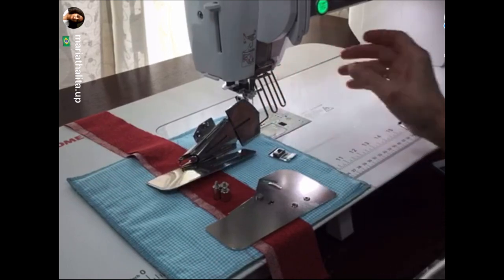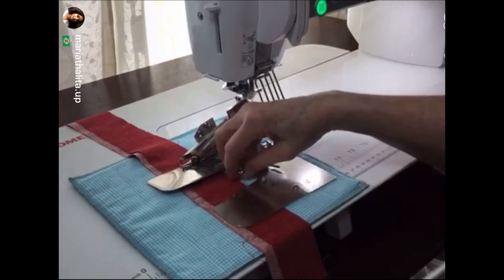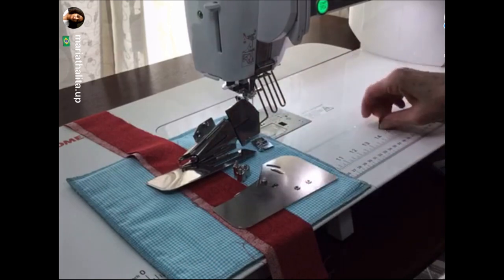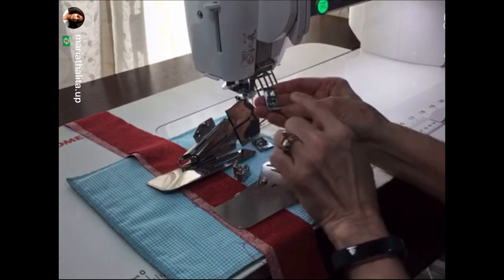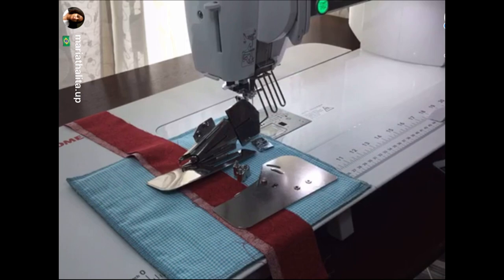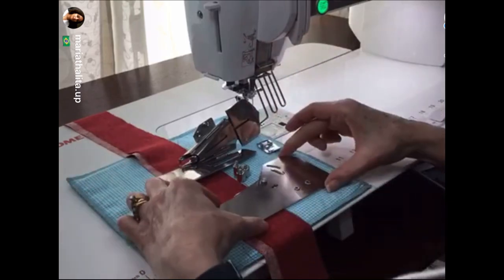This Janome quilt binder set is available for Janome seven millimeter machines and Janome nine millimeter machines. This foot comes with the binder set - everything you see here comes with the package. This is the foot for nine millimeter machines and this is the foot for seven millimeter machines. If you're not sure what that is, it's the space or the opening in your foot - is it a seven millimeter or nine millimeter opening in your needle plate?